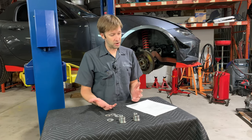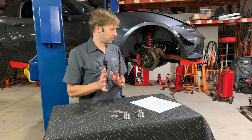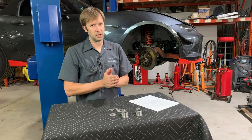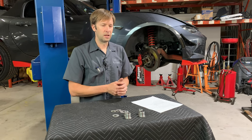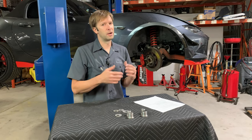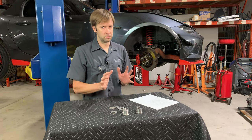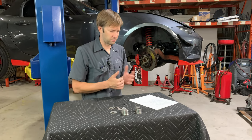Pros and cons of camber adders: we could go down a giant rabbit trail with that one. The really short version is if you don't need more camber, you don't want these. If it's a street car, you probably don't need these. If it's a track car and you're trying to maximize grip and you don't really care about tire wear and speed is your only goal, then these can be extremely beneficial. So if you need them, they are awesome, but they're not necessarily something for everybody.